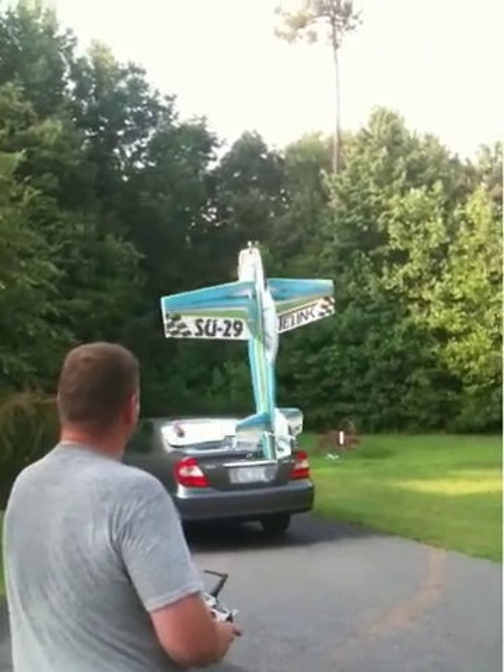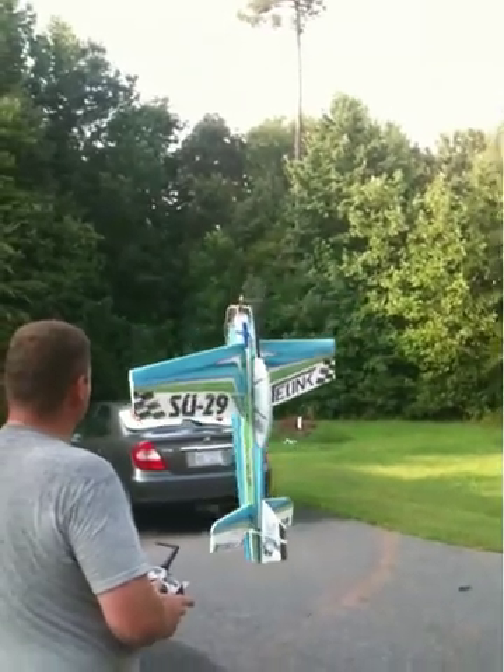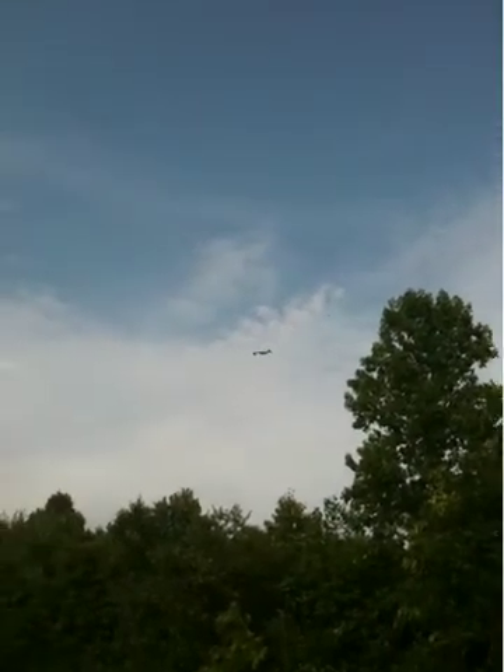Third fly to the Telink SU-29, Sequoia. Got a little ass — that's the same battery I flew on that second flight, on a dead battery.